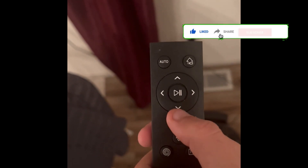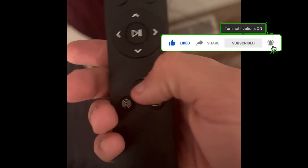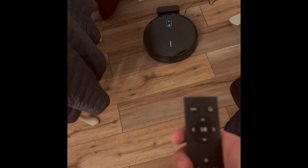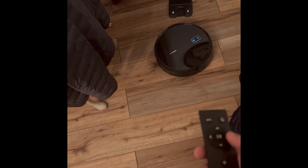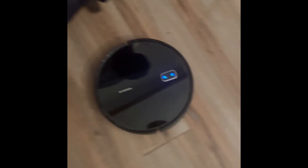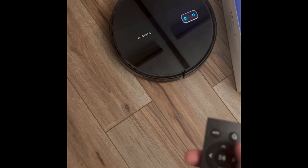The remote lets you set it to home mode, or put it in auto mode, twin circle mode to go around in a loop, or send it from one room to another. Once you click auto, it just does the cleaning itself.